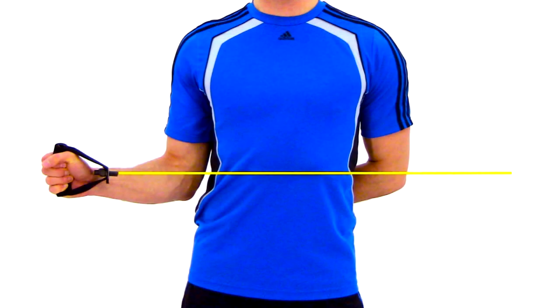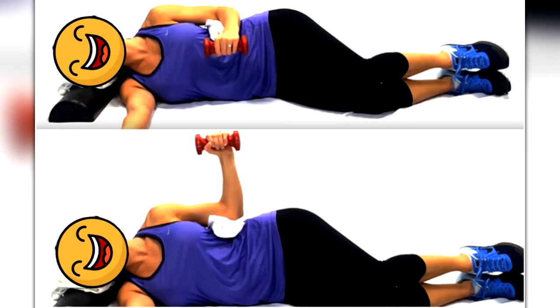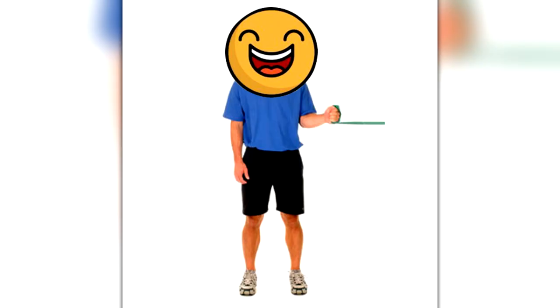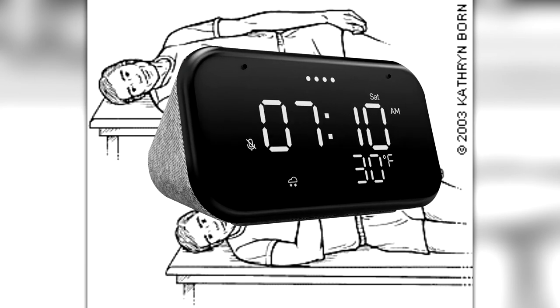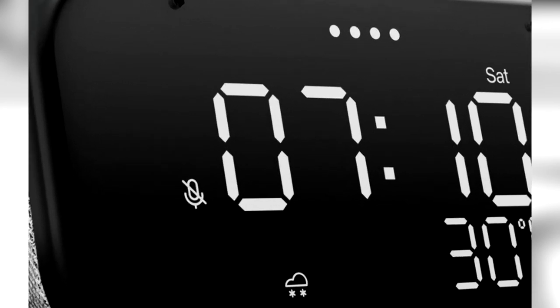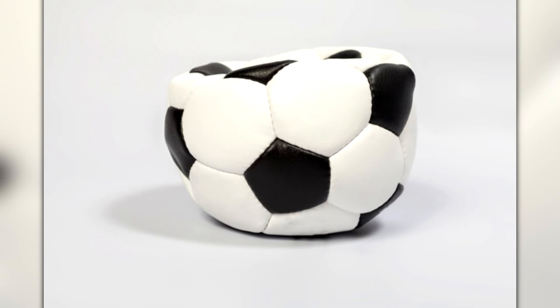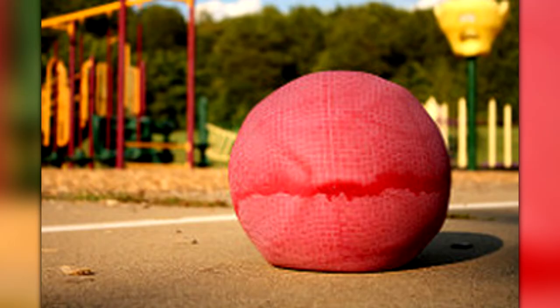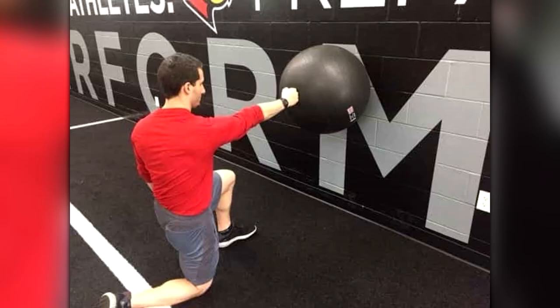You can train each rotator cuff muscle individually by doing exercises for the supraspinatus, infraspinatus, teres minor, and subscapularis. But this takes a lot of time doing multiple reps and sets for each muscle. I like to look for more efficient ways to get things done, and one of the things I've found is that you can use a partially deflated ball to train your rotator cuff muscles. It could be any kind of ball — a playground ball, a soccer ball, a basketball, a volleyball, or even a physio ball.